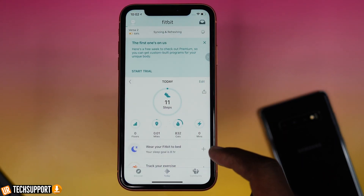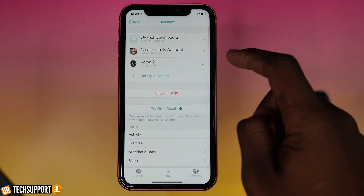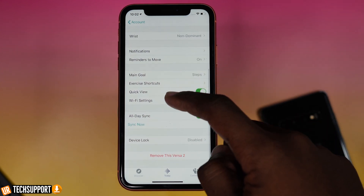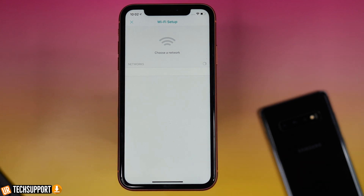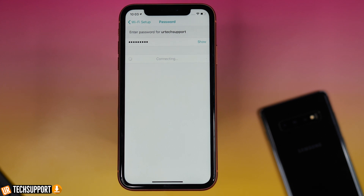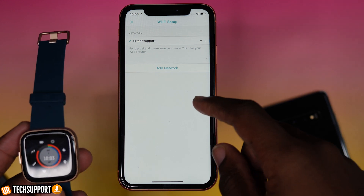You're usually prompted to connect to WiFi during the initial setup, but if you skipped that step, you can go into the Fitbit app. Make sure you're on the Today user tab, tap the image in your profile, select your watch, and you'll see a WiFi setting option. Tap that WiFi setting and you'll have the ability to add a network. It'll take you step-by-step through what you need to do — all you really need is your WiFi network name and the password.